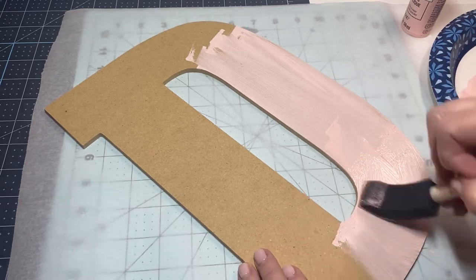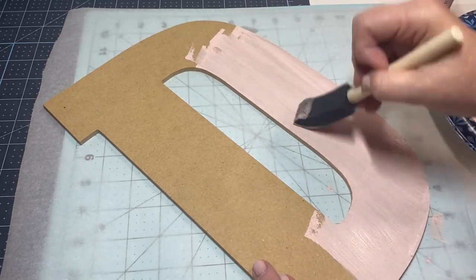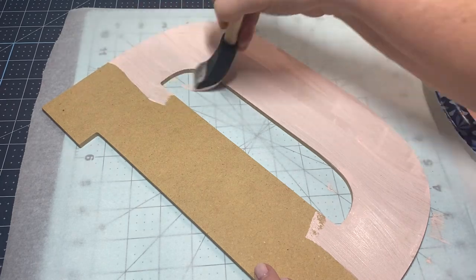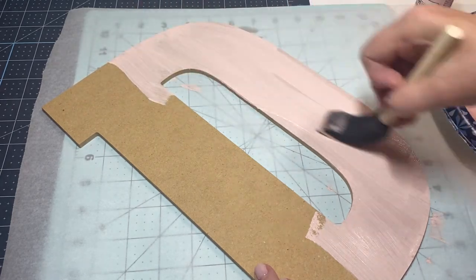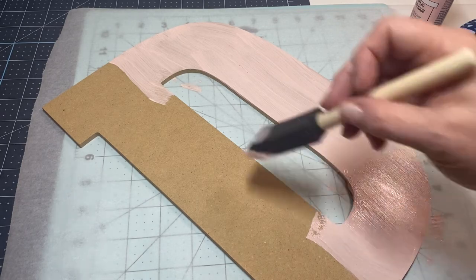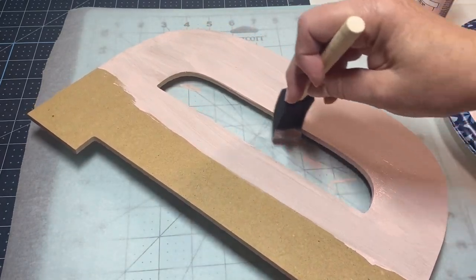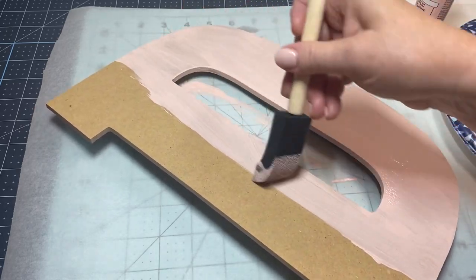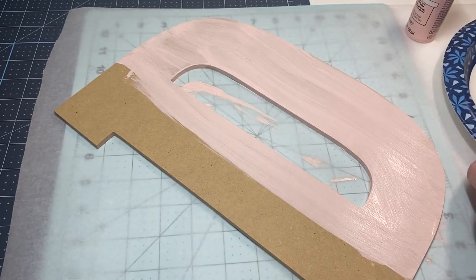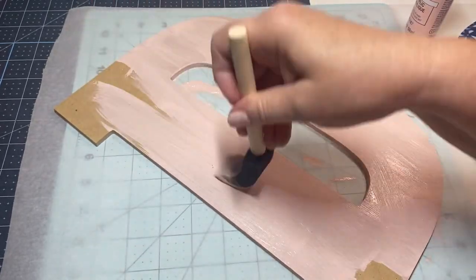I'm going to go ahead and get this painted. I'm in the office this week so I'm trying to get things going in my craft room — it's really hard for me to do big projects when I'm in the office. I'm painting up the edges and getting that extra excess paint off where it dripped down. On this particular one I don't really feel the need to paint the back because it's going to be against my wall anyway.